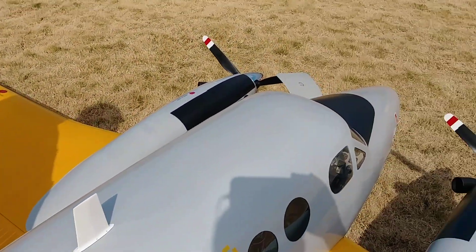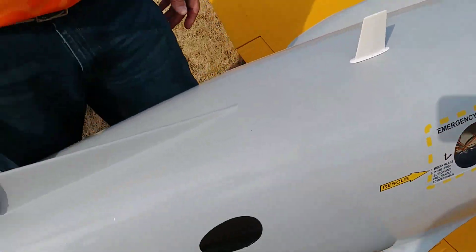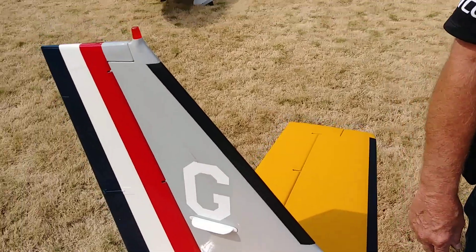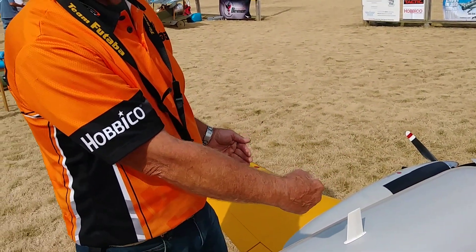I have Robart air-operated retracts. The airplane started off with a Bob Patton design — Bob made the molds for the fuselage. The wings are styrofoam, sheeted, fiberglassed, and painted. The unique thing is the wing tubes for the outboard panels run all the way through the nacelles and behind the landing gear to help support it. The aluminum tubes go all the way across to help support that.